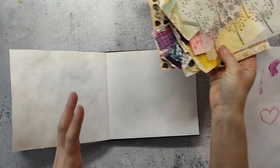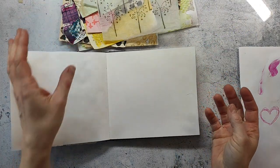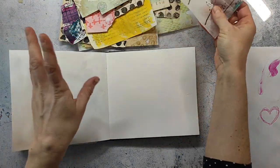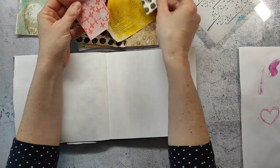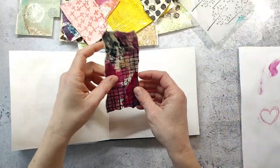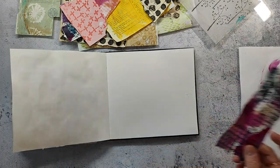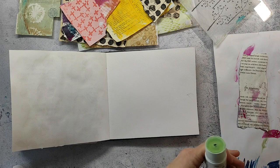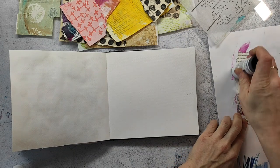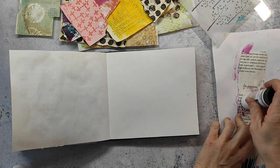Hi and welcome back to my channel. Today I'm making another spread in my watercolor journal. It's almost square, around six by six inches — not exactly, but I don't know the exact measurements. The journal is from a German manufacturer, Kunst und Papier, and I really like this one for art journaling.